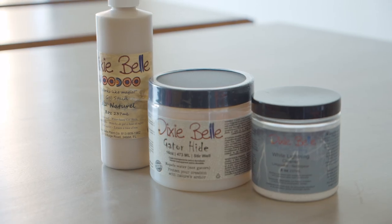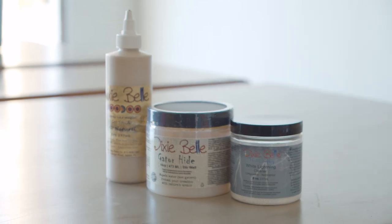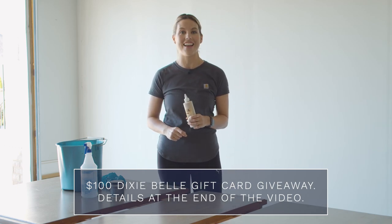I'm really excited to show you this water-based stain from Dixie Belle, and my video today is sponsored by Dixie Belle. There is a $100 gift card to Dixie Belle's website up for grabs, so make sure you stick around to the end of the video for details on how to enter.